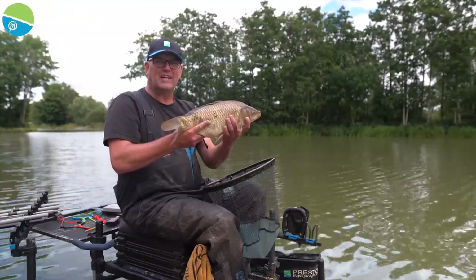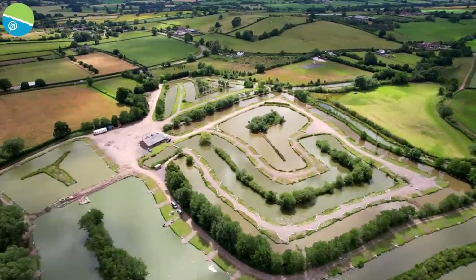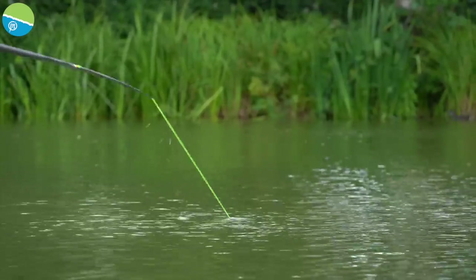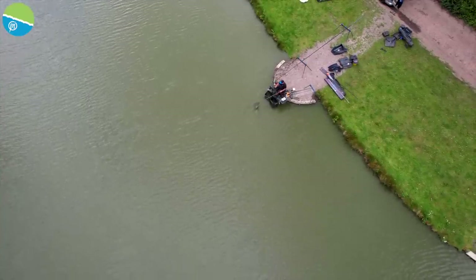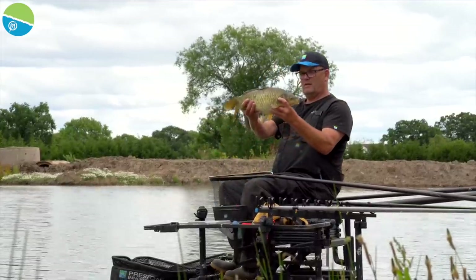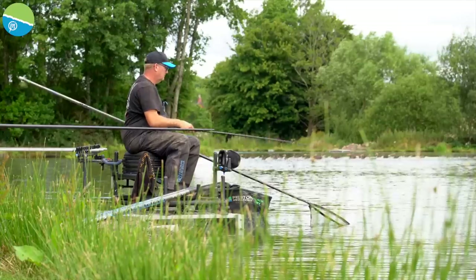Hi, I'm Dave Brown. I'm going to show you how to catch loads of lovely F1s like this on caster shallow. I absolutely love when summertime comes along because it means I can get my shallow rigs out, pick up my catapult, and feed loads of castors and catch them lovely F1s shallow.